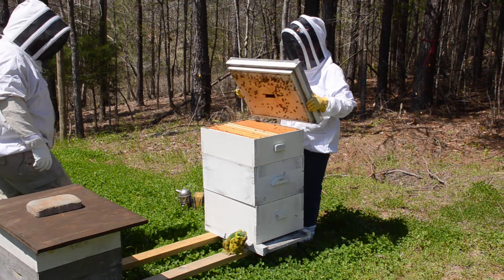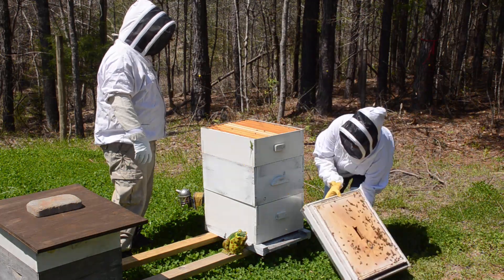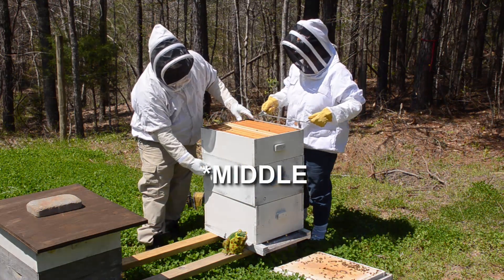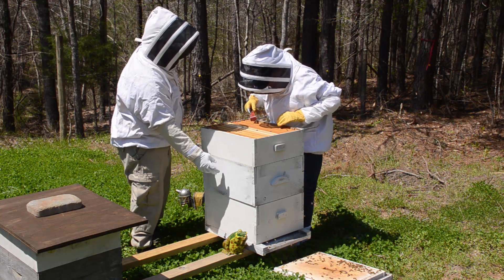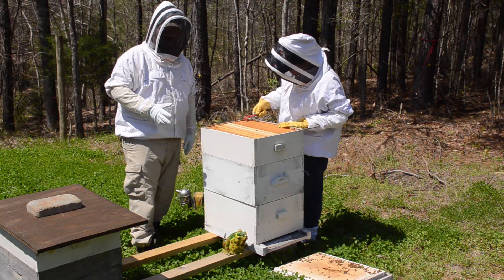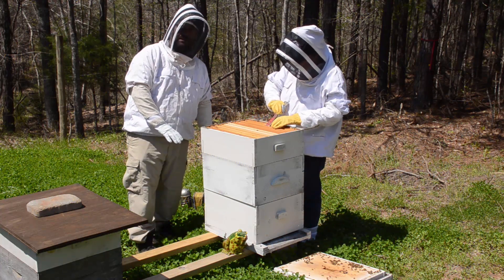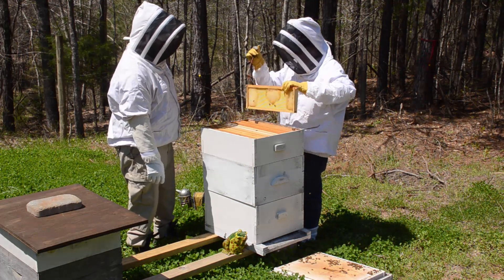Hey everybody, we are out here today to get this anole out of the hive. I finally did repair this medium deep body and now we're going in to see whether or not the queen has moved up here, if they're laying, and the bees have been very very active lately. We want to see if they've started putting away nectar and generally how things are looking. I don't think they're going to be ready for any kind of a split because this entire hive body was totally empty - there wasn't even the least bit of nectar, pollen, eggs, or anything.